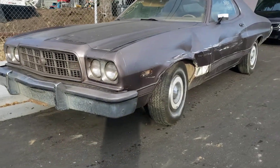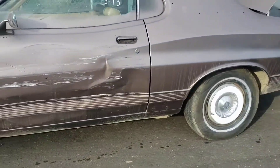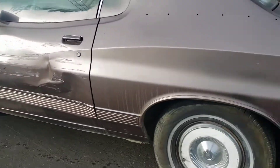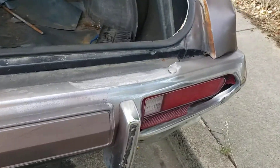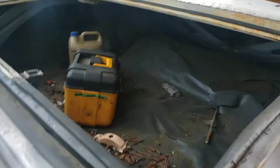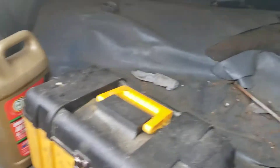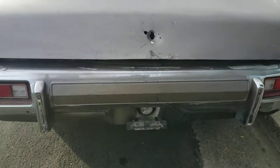Really good looking car with the exception of a few things. Like I said, this comes with another fender for that side. Probably need a new bumper. It's got this crease here that needs to get fixed.